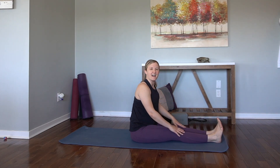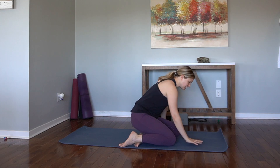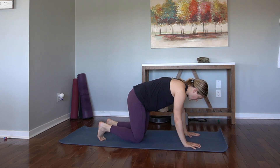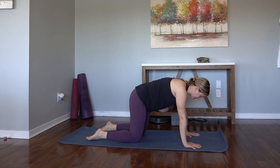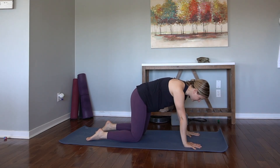Try to keep length in the spine here rather than rounding forward. Rock it up. Let's sweep the legs behind us, find your tabletop pose. Shoulders over wrists, hips over knees. Tops of the feet press down, and really bring the belly button in towards the spine.